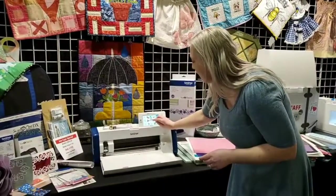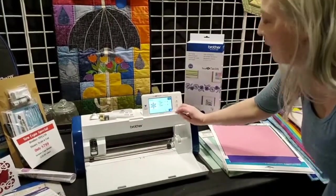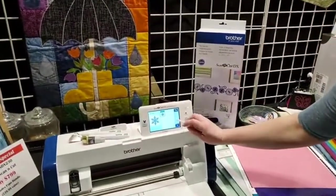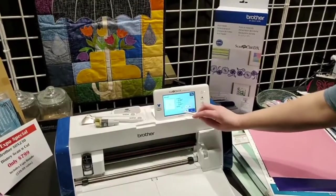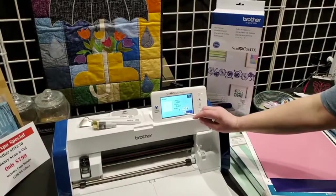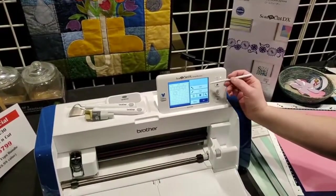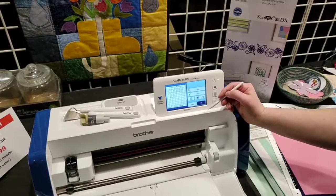I'm going to select a random design — let's do a snowflake. Once you select your snowflake, it gives you the size and you can choose to go up or down. Hit okay, confirm it one more time, and then it asks if you want more than one snowflake — maybe a dozen. You can increase that and fit as many snowflakes on your paper as you'd like. If you want to add more objects, you hit Add and could add flowers, different shaped snowflakes, a snowman, or whatever your imagination comes up with.